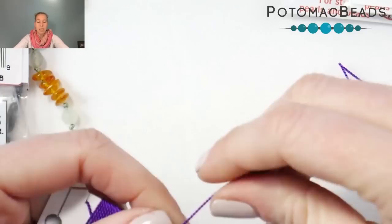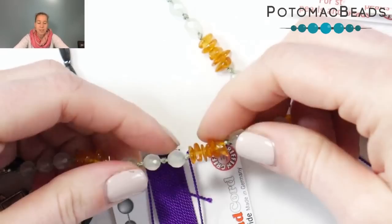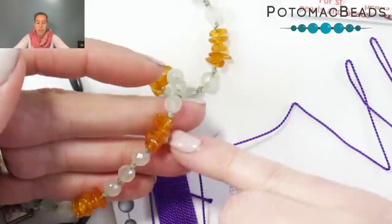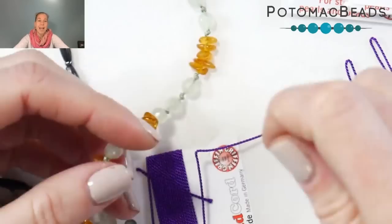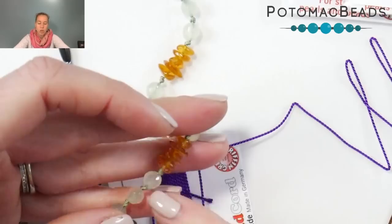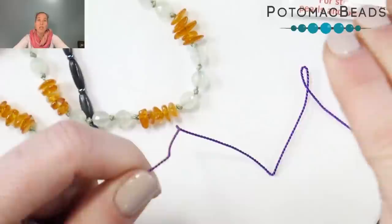One thing, especially with thicker cording, is you want to stretch that cording when you're working with it. The silk does have some buoyancy and some stretch. You want to make sure when you're knotting with silk cord that you get it nice and tight next to the beads. This here is a size six cording used with six-millimeter beads and some chips in a nice green jade color. To make sure there's not extra space between the beads as you're knotting, you want to pre-stretch the actual silk cording.